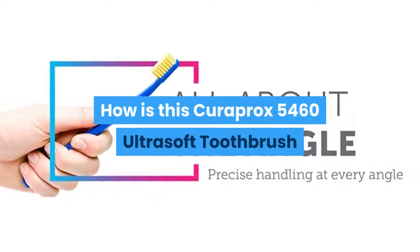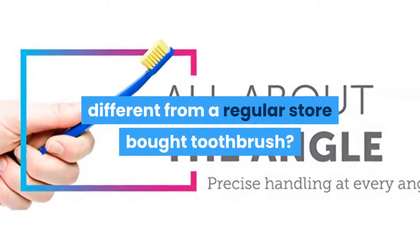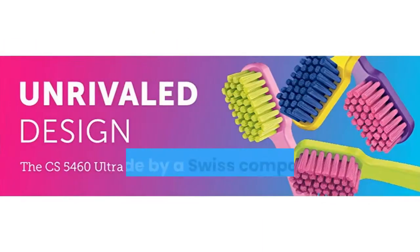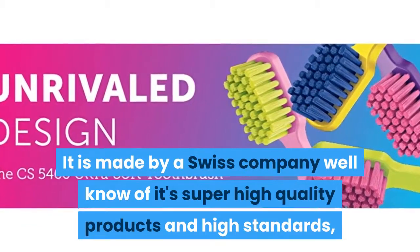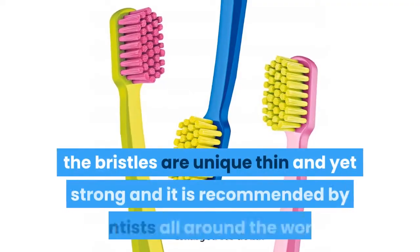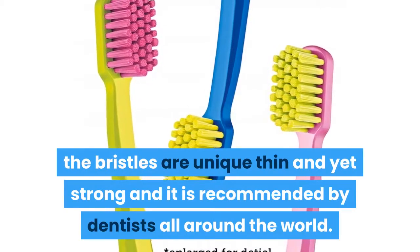How is this Curaprox 5460 Ultrasoft Toothbrush different from a regular store-bought toothbrush? It is made by a Swiss company well-known for its super high-quality products and high standards. The bristles are uniquely thin and yet strong, and it is recommended by dentists all around the world.